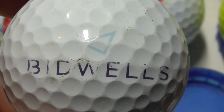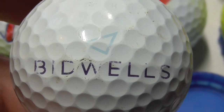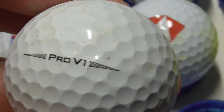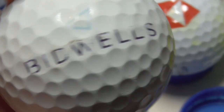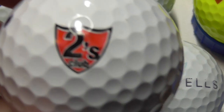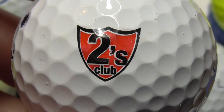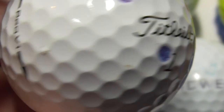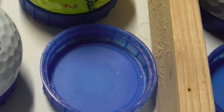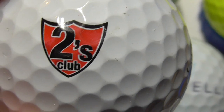Bidwells, I believe, is an estate agent — they used to have an office here in the Cambridge area; I don't know if it's still open. Pro V1, that's a bit worn — I think I've got a better condition one than that. Two's Club — I've had three or four of these over the years, this one's in good condition. Pro V1. I still don't know what it is; I did try to Google 'Two's Club' and I still can't find anything about it, so if anyone knows, please leave a comment.